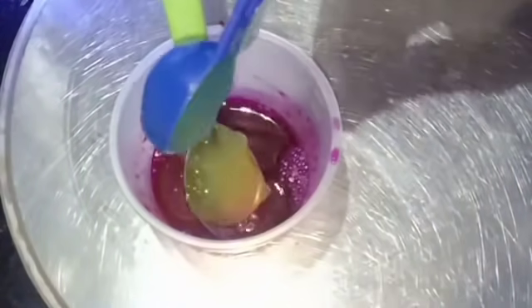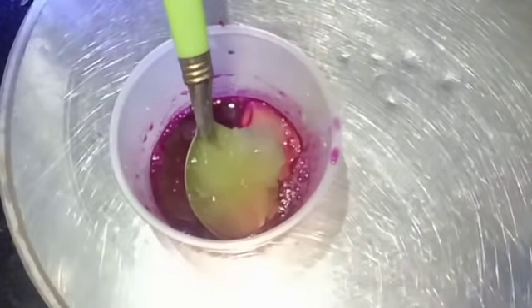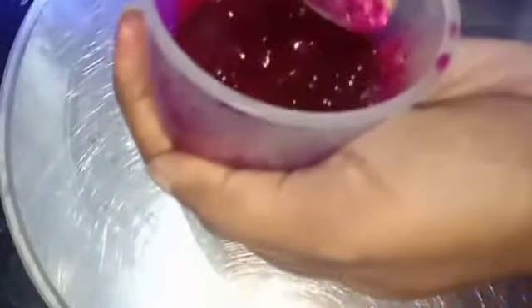Use 1 spoon of aloe vera gel and use it in a natural way. You can store it and use it as fresh as you can. If you want to use it in a gel type, you can mix it. You can store it as well.